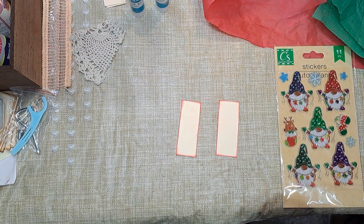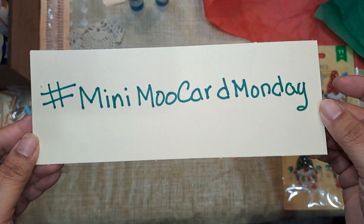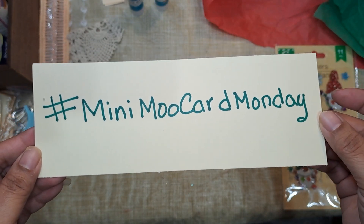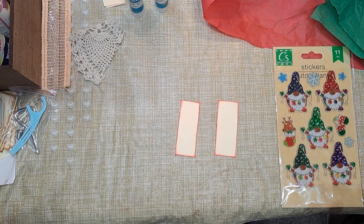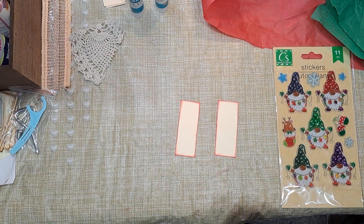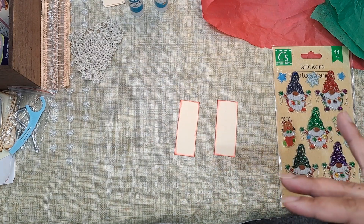Hi guys, it's Aaliyah. Welcome back to my channel and welcome back to another Hashtag Mini Moo Card Monday. So for those of you who aren't familiar with what this is, it is an open collab that is hosted by Lolly — I'll leave her link in the description box below — along with myself.